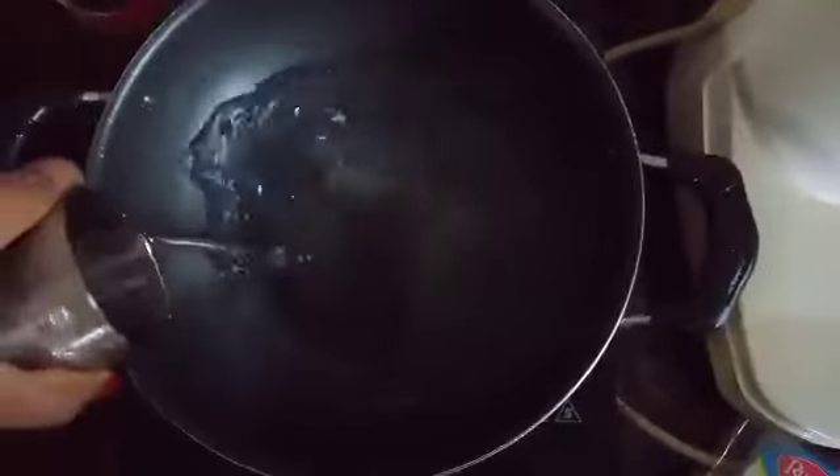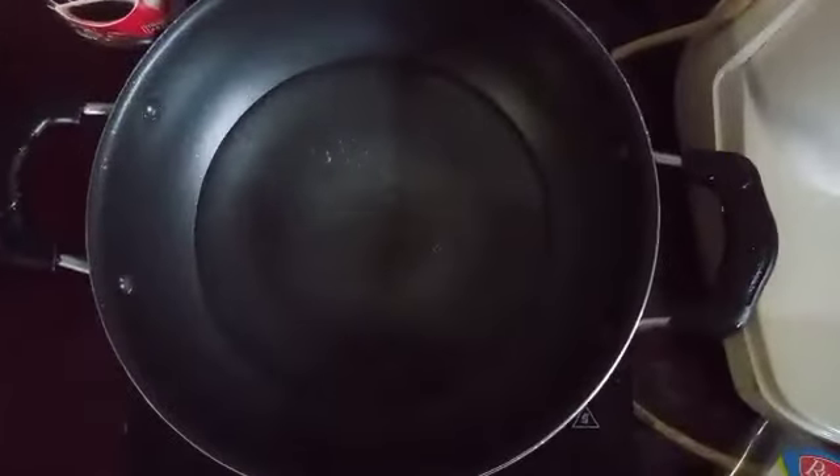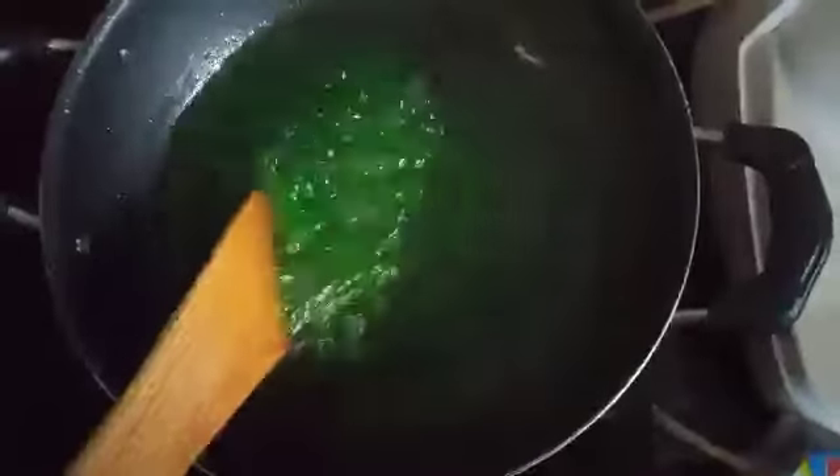Then we can cook with 2-3 cups of water.